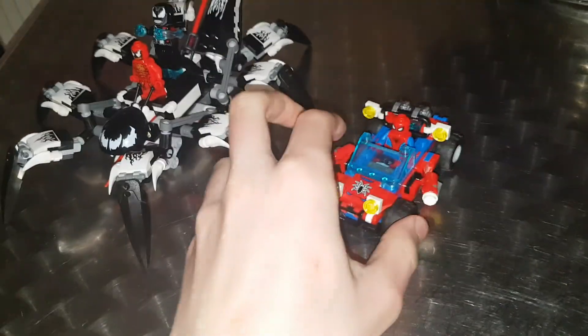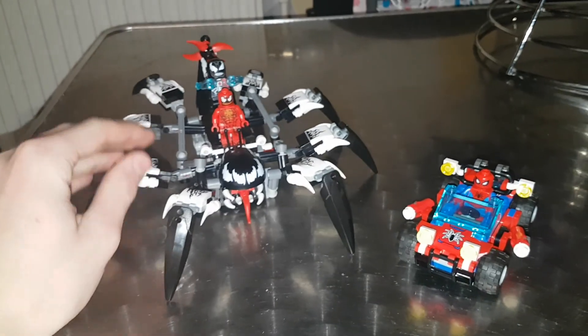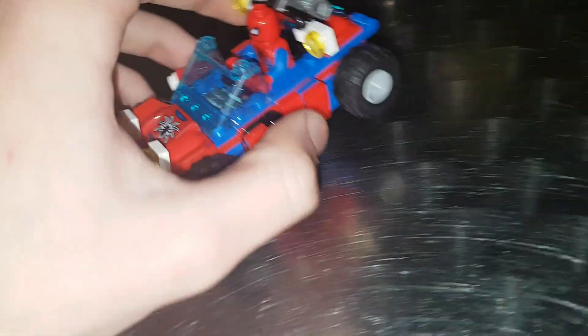Welcome back to a new YouTube video. Today we're doing the Lego Spider-Man Venom Crawler Attack set, which comes with three minifigures, two builds. Take a look at the Spider-Man buggy.